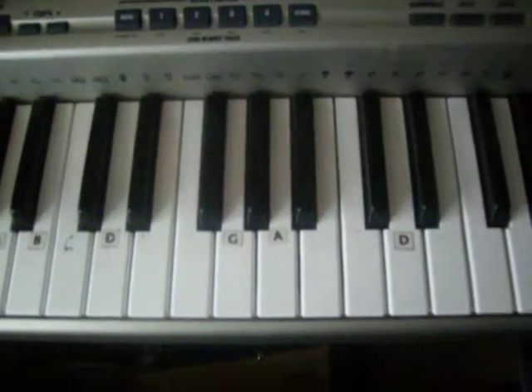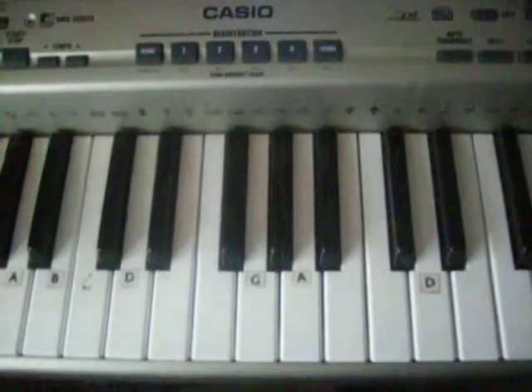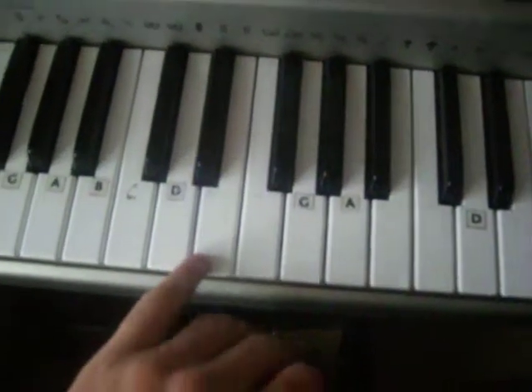Hey guys, today I'm going to show you how to play Joseph and the Technicolor Dreamcoat on the keyboard. I'm going to do the demonstration first.